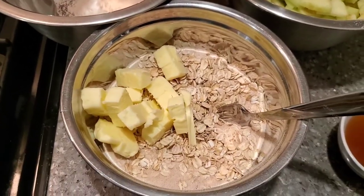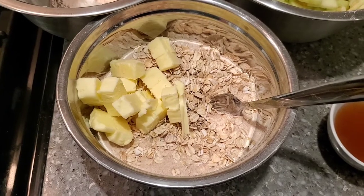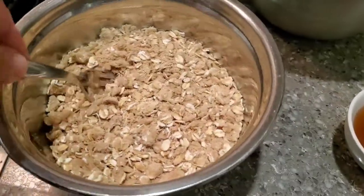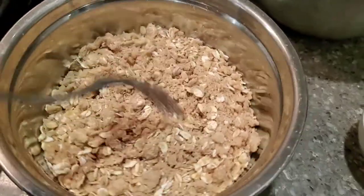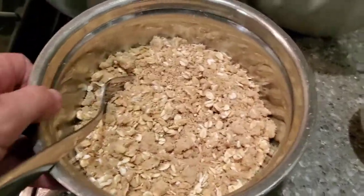Once you have that, you can go ahead and mix it all together. I just finished mixing that — as you can see it's a more crumbly texture, so that's exactly what we want. We're going to set that aside.